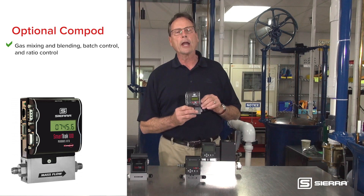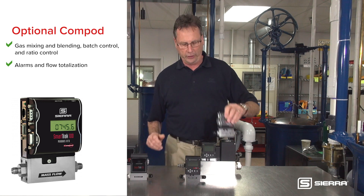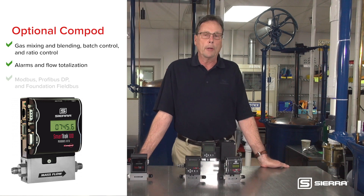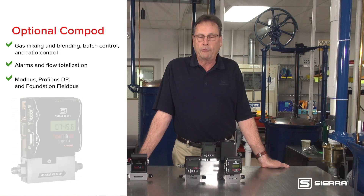Additional Compod features include ratio control, pressure monitoring and control, alarms, and flow totalization. This module also allows you to use Modbus, Profibus DP, and Foundation Fieldbus.